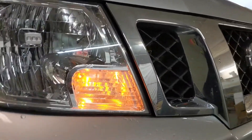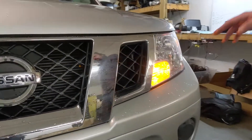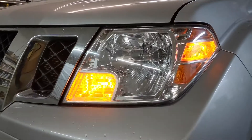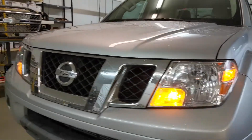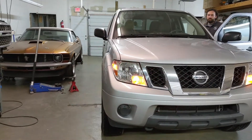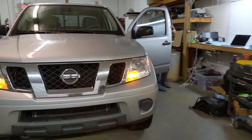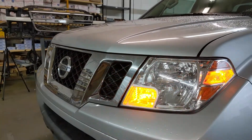What happens is the vehicle will think that the turn signal bulb is no longer working because the LEDs, despite being brighter, draw so much less current. And what happens is you get something called hyperflash. If you look at the passenger side, you can see it has a normal rate of flash. But when we switch to the driver's side, that high-speed flashing was designed by the manufacturer to tell the driver that there's a turn signal bulb out.